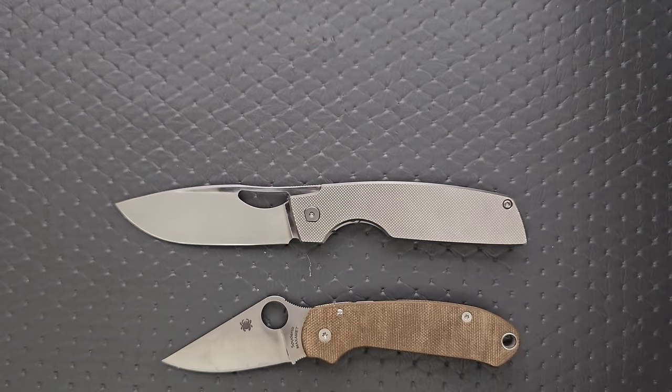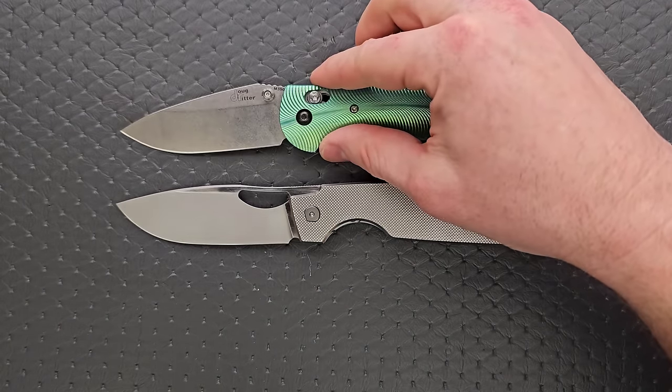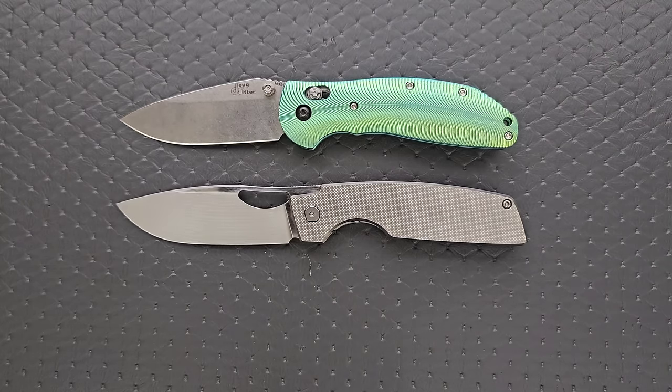And then finally, let's put it up against the Benchmade Griptilian — or in this case, the Ritter Hogue and the Hogue Decca.